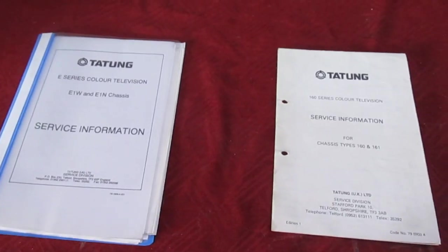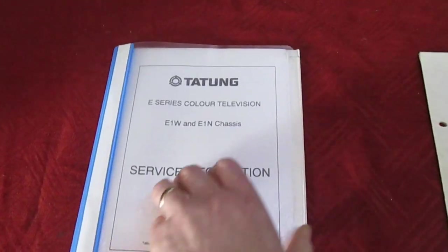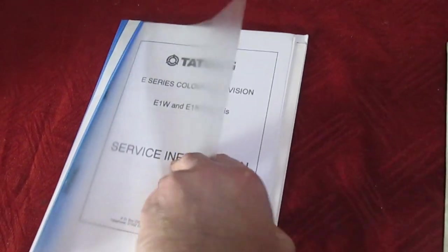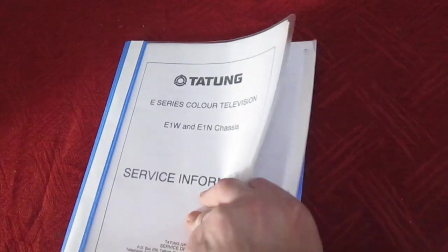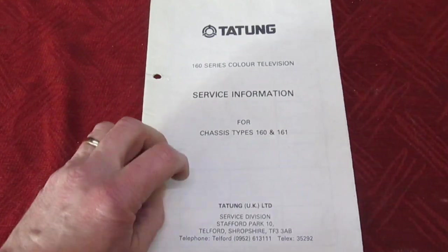Unlike most of the earlier Tatung service manuals that contain loads of pages — setting up instructions, waveforms, and parts lists — the Decker 160 service manual was very sparse. It only consisted of one piece of paper, a bit like the instruction book that came with the set; you just fold it out.